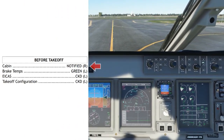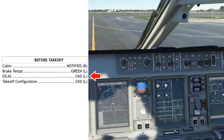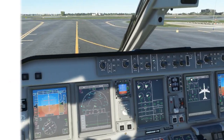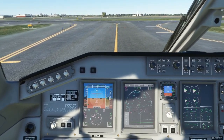Now we'll read the before takeoff checklist: cabin was notified, brake temps are green, ICAST checked, takeoff configuration checked — before takeoff checklist is complete. Once the brakes have been confirmed green on the checklist, the second MFD can also go to map mode in preparation for departure.